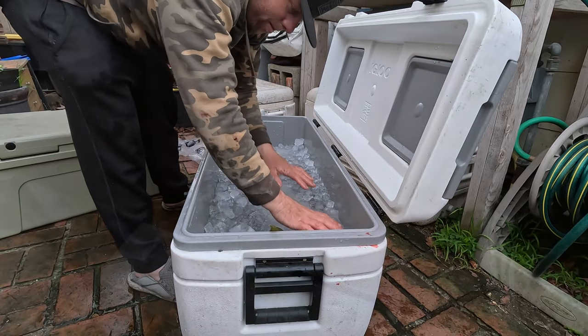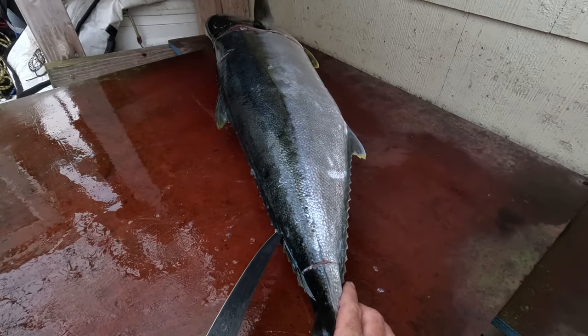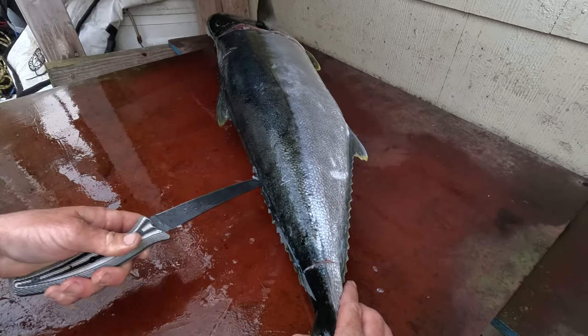It's going to get nice and firm now. I've got my sword knife. I'll take my sword knife and work it along the spine all the way up the back.